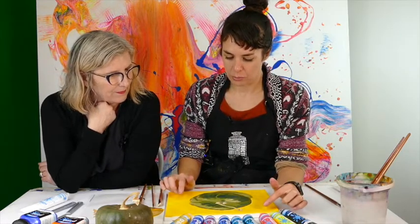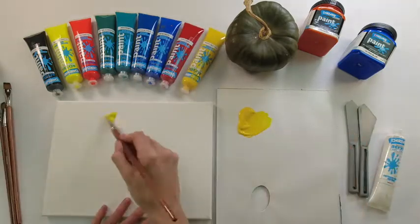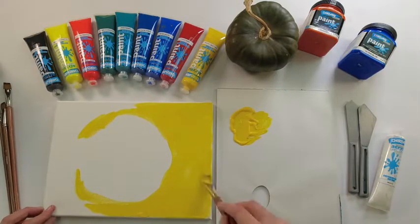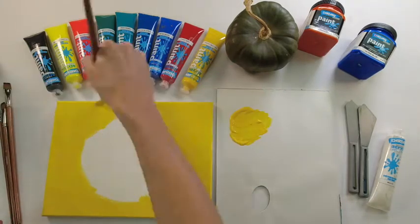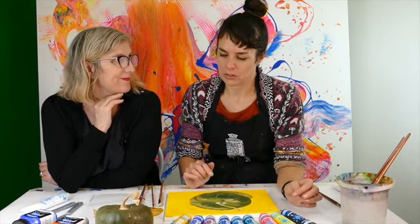Initially, we put down the yellow background — just for a bit of fun. The yellow isn't actually a yellow background, but it's a starting point. And we left the area where the pumpkin sits — you left a pumpkin shape, the negative shape of the pumpkin.